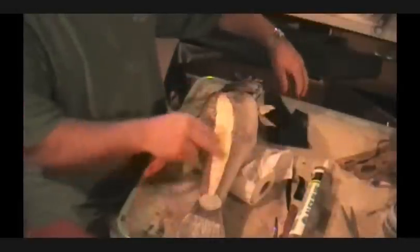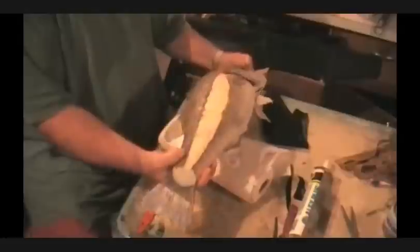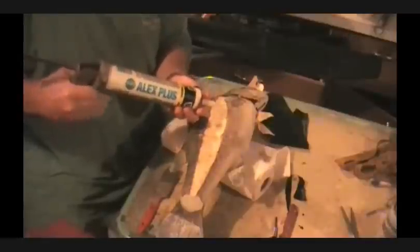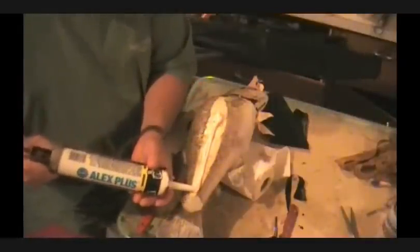I want to dress up this back a little bit here. We've got the bass all painted — it's a good-looking bass. I'm going to set it over this gently, and what I do is I take and put a layer of chalk on here. There's a lot of different methods for doing this. I just get a good layer.